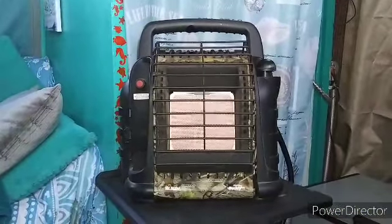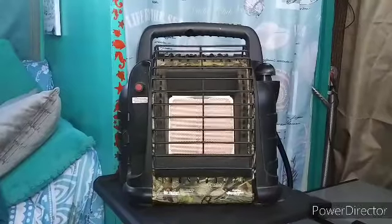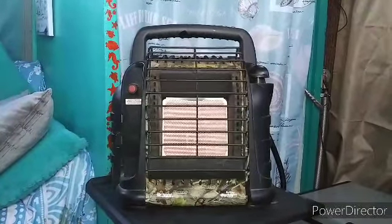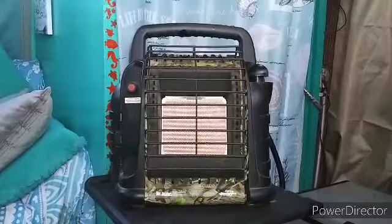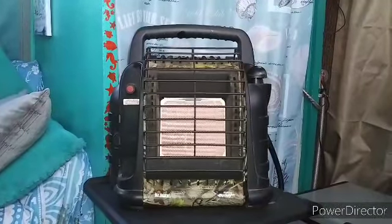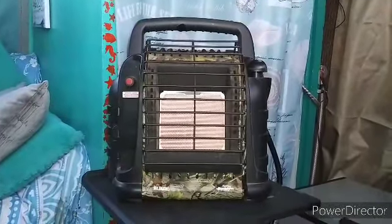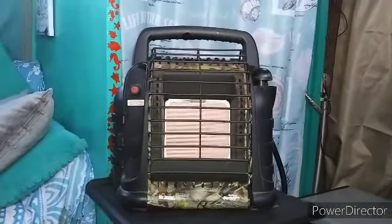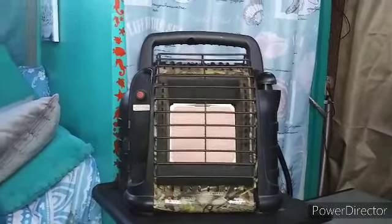I have my Mr. Buddy heater on because this morning was really chilly. The wind is blowing out there, it's overcast, and it's just roaring as far as the wind goes — a little nippy. This doesn't take long; I just heat up the bus real quick with it.